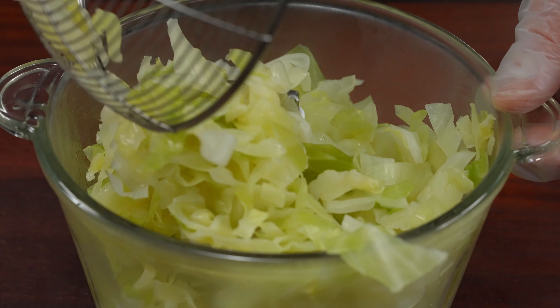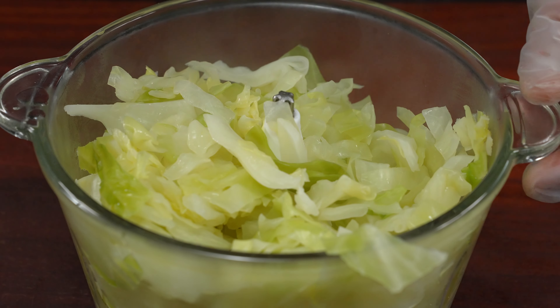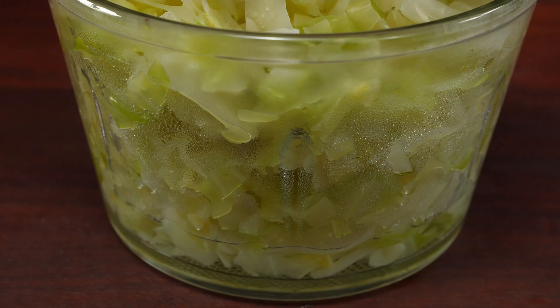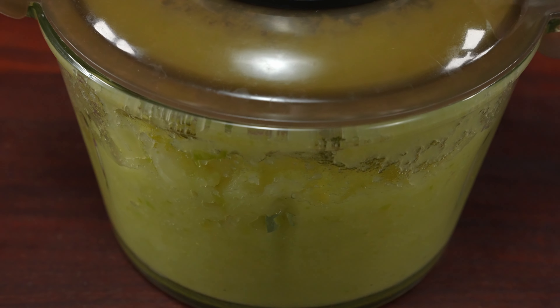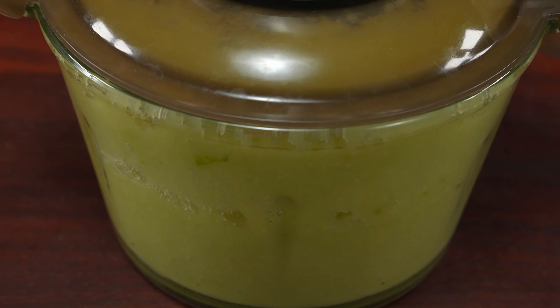Flamme, hot water and water. It's a good idea. It's all good for me.